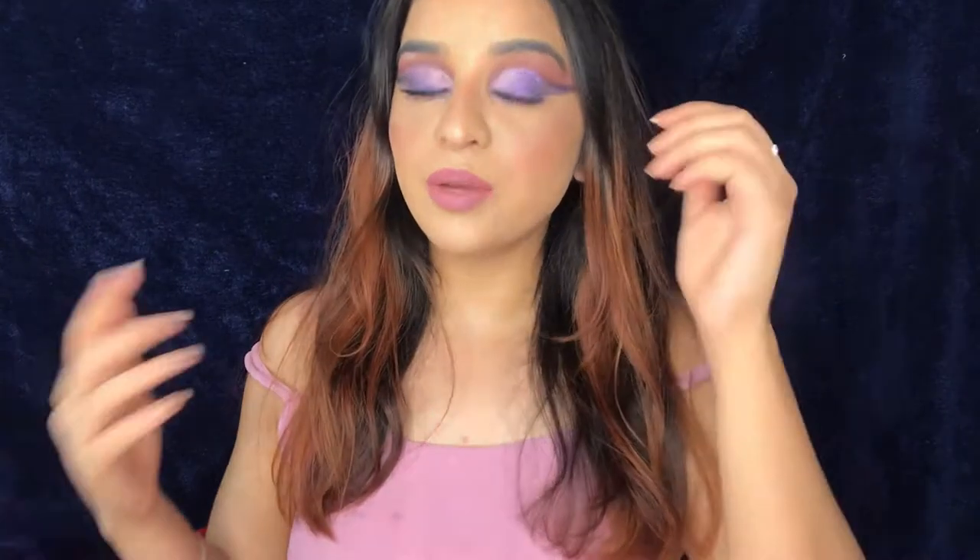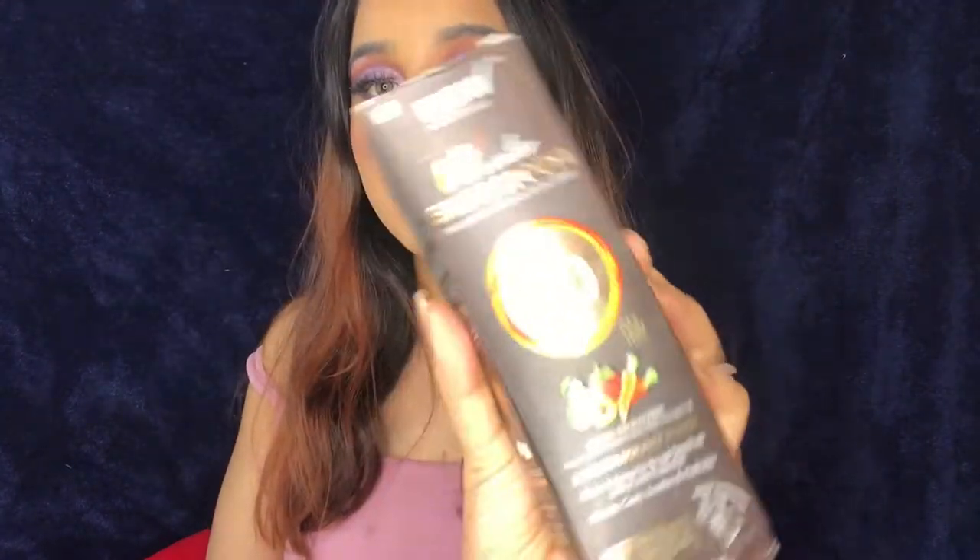Hey everyone, this is Mahima and welcome back to my channel. For today I'm going to be reviewing another Wow Skin Science product — the Wow Skin Science UV Water Sunscreen. I've been using this for more than a month, like one and a half months, and I thought of reviewing this because it's different from any other regular sunscreen.